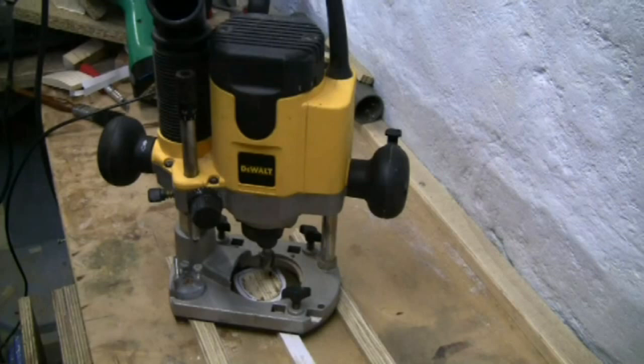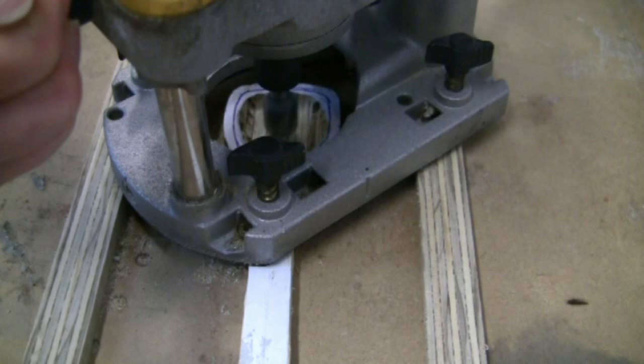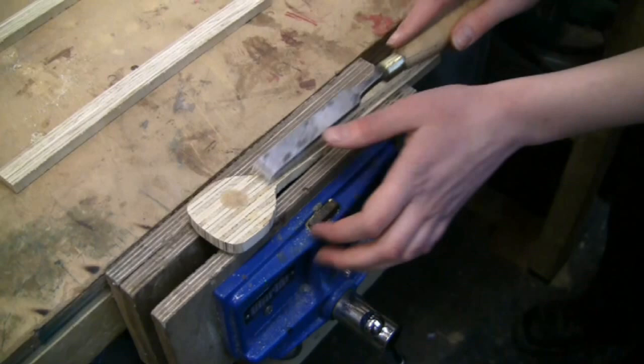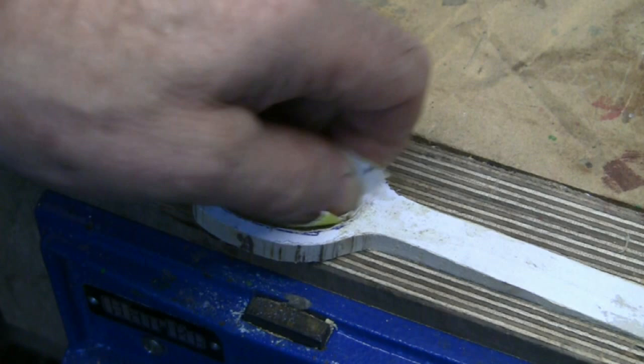Routing is very intensive so take a break for a few seconds. As long as you keep the router moving you can still do it slowly but surely. Now the spoon is carefully prized off the bench and the residue of glue chiseled off.